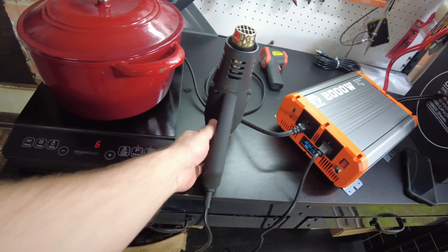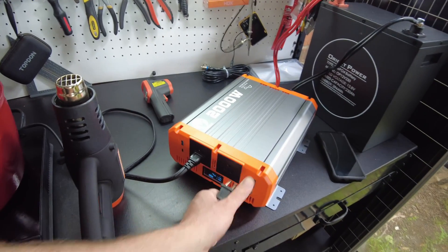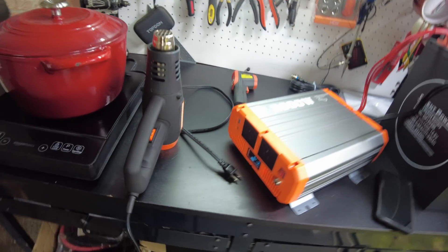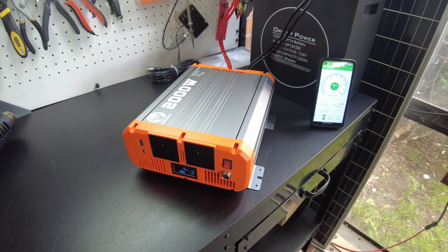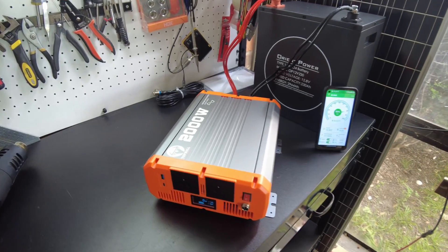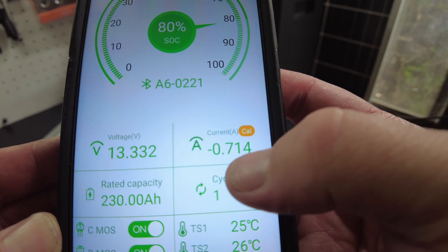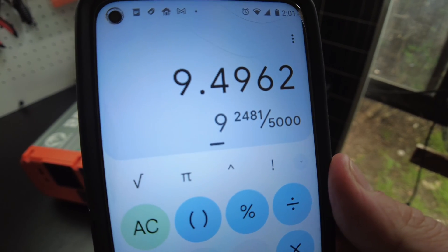I'm going to turn this stuff off. The fans are still running to cool it down. Now it's nice and cool — the fans have died down completely and it's just sitting there idling. We can see zero watts coming through. The idle current is showing 0.714 amps, which puts us at about 9.5 watts idle.